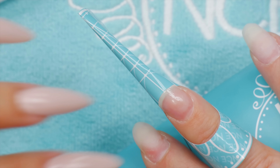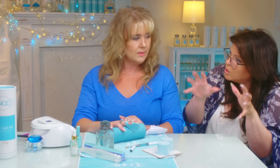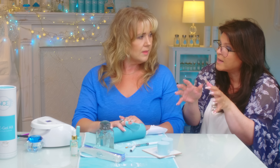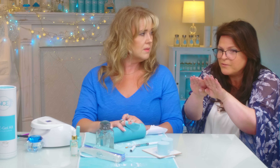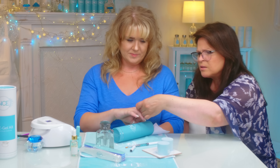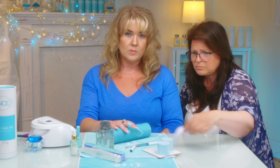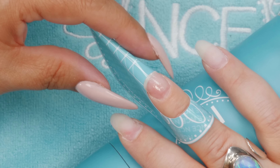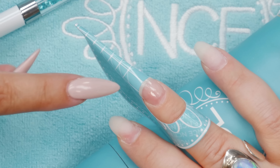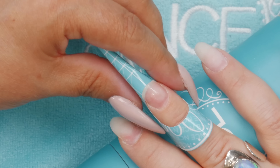The product will fall on top of your form, and your form sets the standard of what your nail is going to look like. If it's wider the nail is going to be wide, but if you pinch that form it's going to form the product around it. I did pinch a little too tight on one side because of the angle, but we're not going to go super long so it's fine. Just so anybody caught that — now we can start with product.